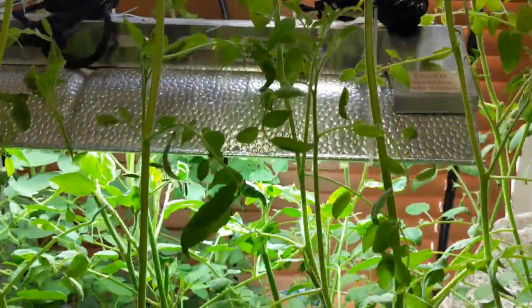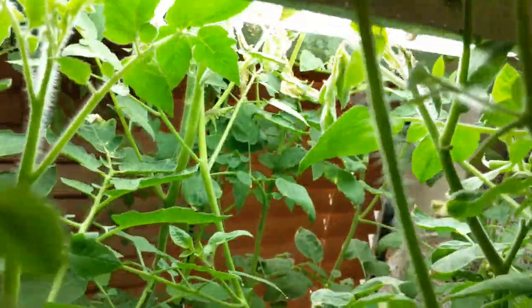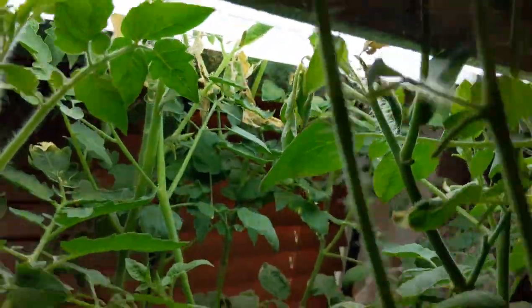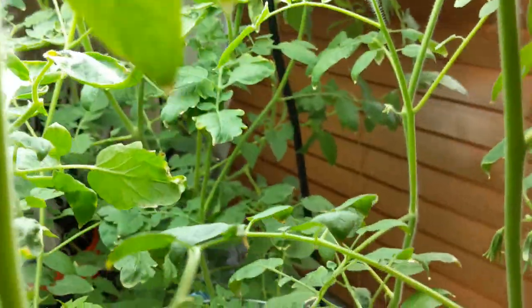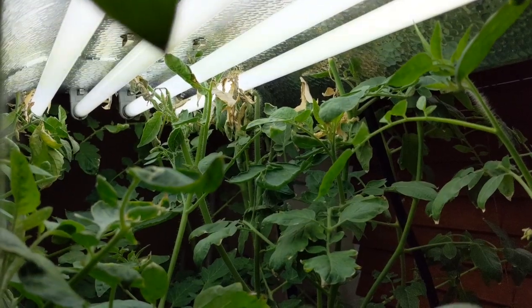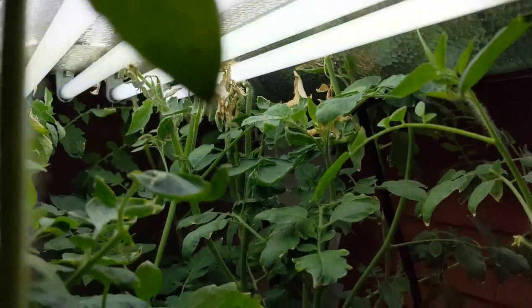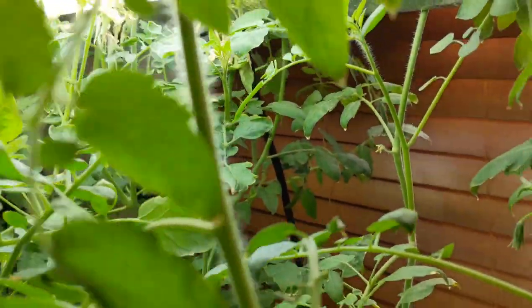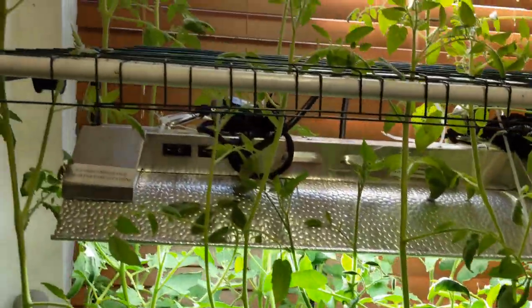I kept on trying to trim the plant and cut it and clip it and things like that. You could even see just down below just how overgrown it is. The plant is just overgrown guys — it's going right directly into the grow lights and even after trimming it, two or three days later it's gonna be right back at the same level, so there's just no point in clipping anything anymore.